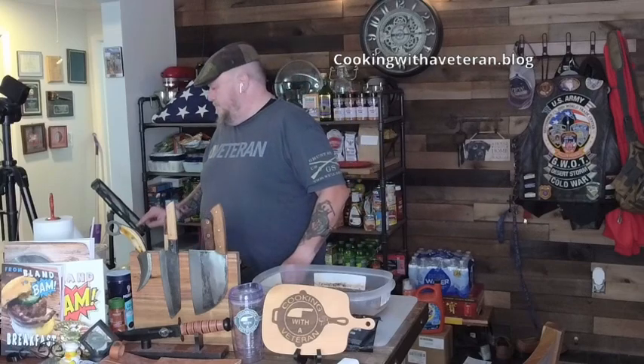Hope you enjoyed joining me on this episode of Cooking with a Veteran. Please make sure you like, share, and follow. As always, if there's something you want to see me cook or if you want to come on the show, reach out and let me know. Until next time — Hooah!